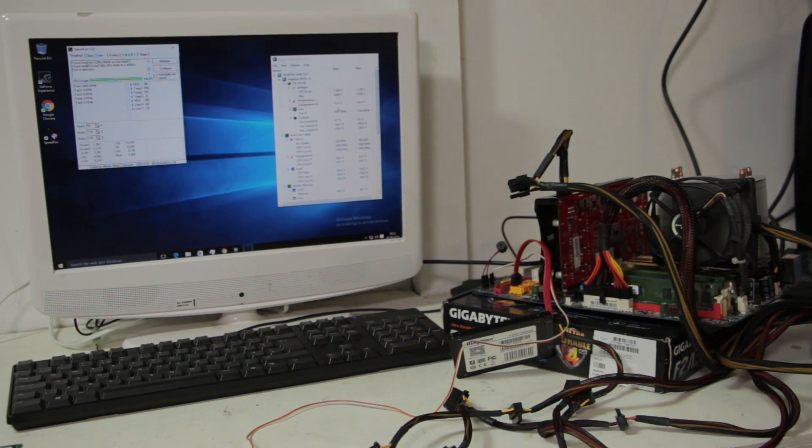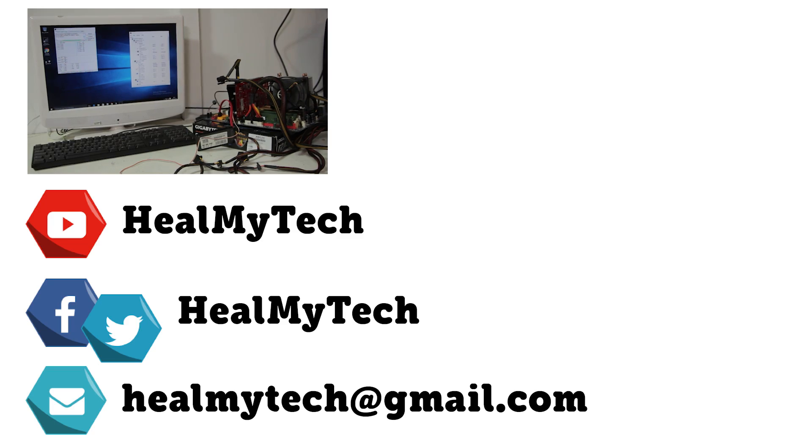If that's helped you, please consider giving this a like and consider subscribing to help the channel. Also leave me a comment below and share this video with others. Once again, this was Ash from HillMyTech, helping you go from newbie to techie. Until next time, peace out.